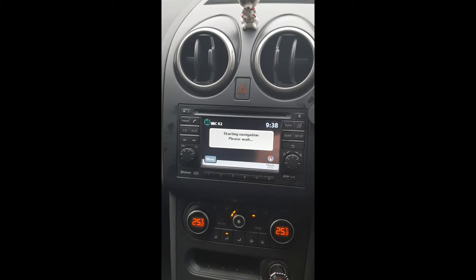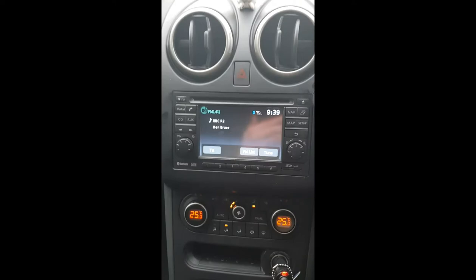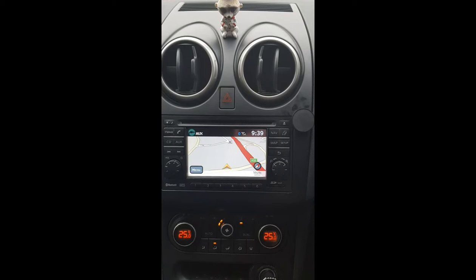You can hear Mr. Ken Bruce there on Radio 2. It takes a while for the sat nav to start up. We've got the FM radio, that's for the phone, I've got CD, and then we've got an AUX. So back to the sat nav — it runs via an SD card.